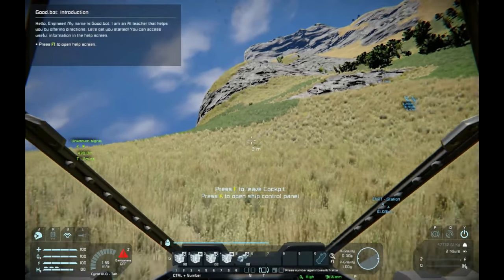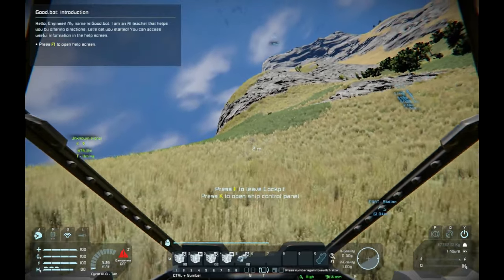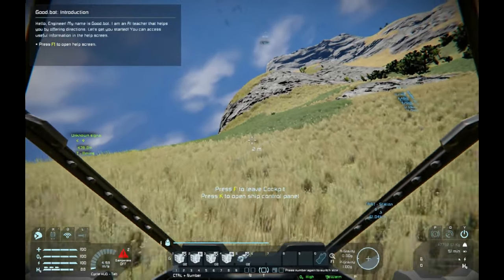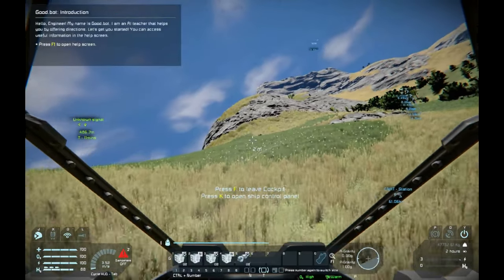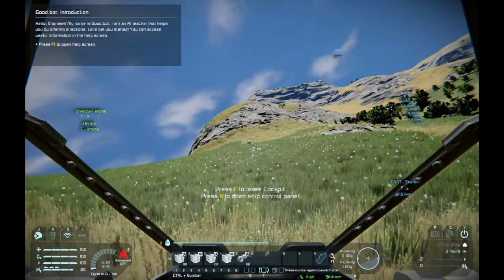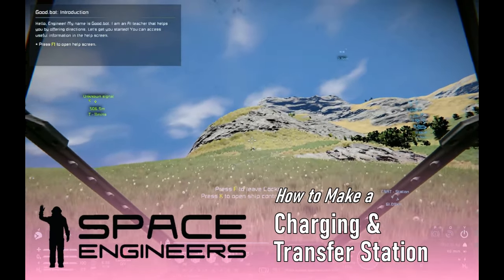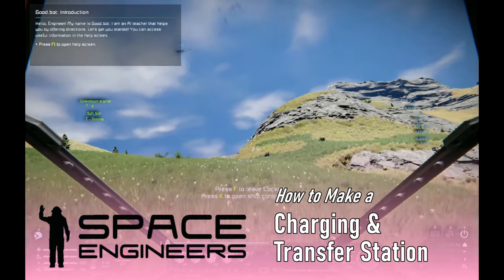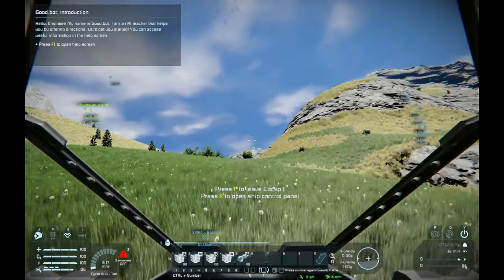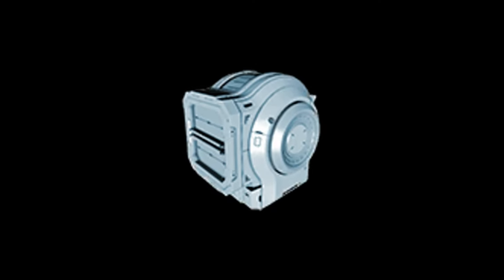Batteries and solar panels will only get you so far on your rover or ship. To truly feed your ever-growing need for power and take those long excursions into the unknown, you're going to need to fully recharge your rover at your base and create an automated way to transfer your mined resources from your rover to your refinery. I'm going to show you how to create a super cool charging and transfer station with the Hinge.